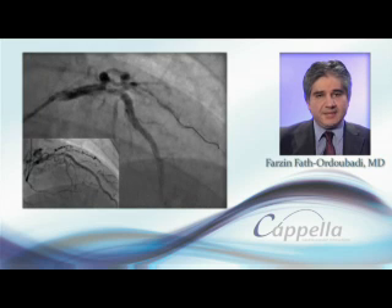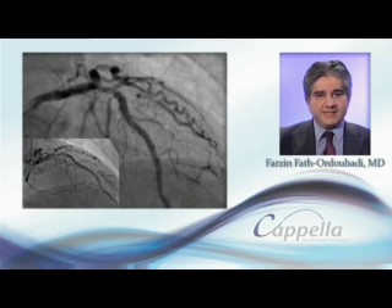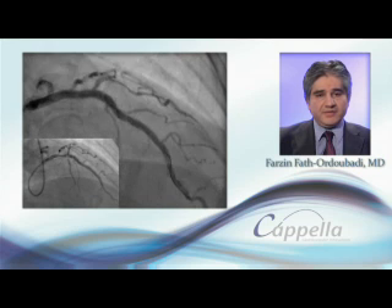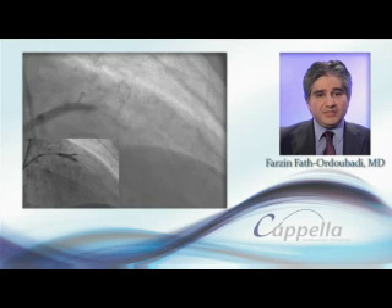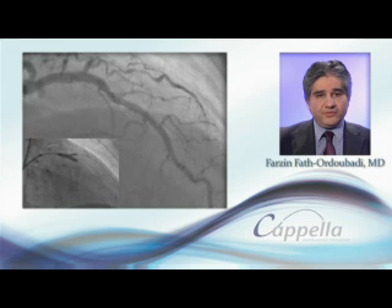In this example, we used a 2.75 SideGuard stent in the first diagonal and a 4mm drug-eluting stent in the main vessel. This was followed by kissing balloon technique using large non-compliant balloons in both arteries with very good results.